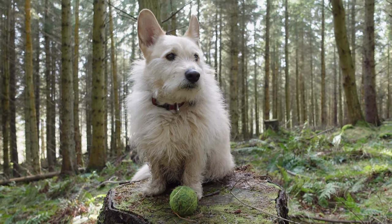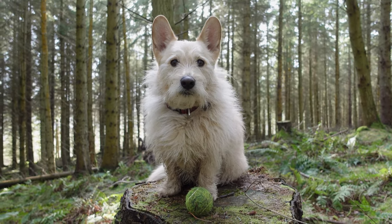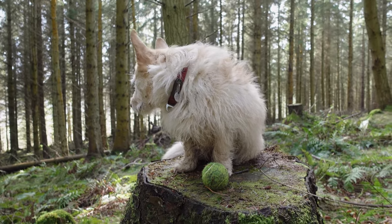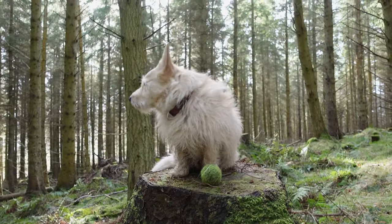Hey Eric, do you have anything to say? Any words of wisdom? Eric says you should keep your head up, chest out, ears up. Oh, very interesting. Look out to the world. I like your advice, Eric. I think that's some very good advice and you look very handsome, so well done.